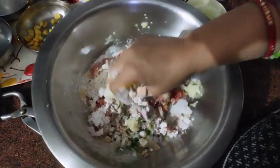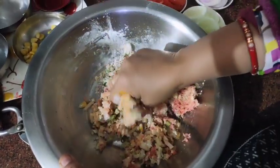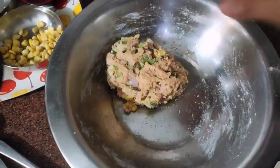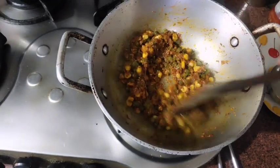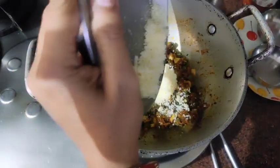We will mix this dough and prepare it. The dough is ready — we will set it aside. Our sandwich burger filling has been done well. Now we will add mozzarella cheese and mix it all in.